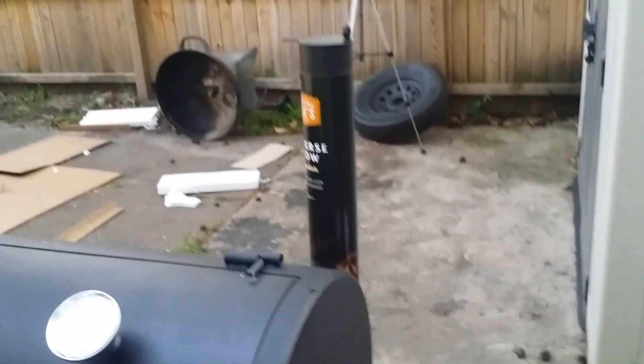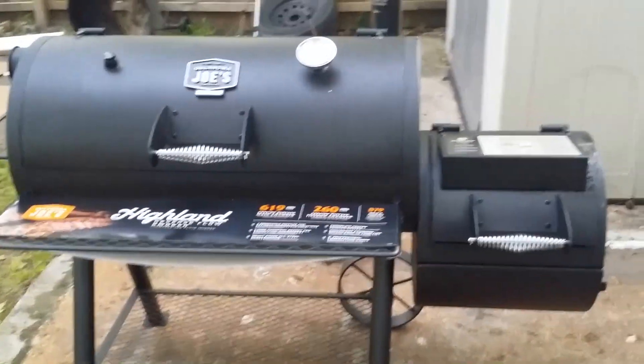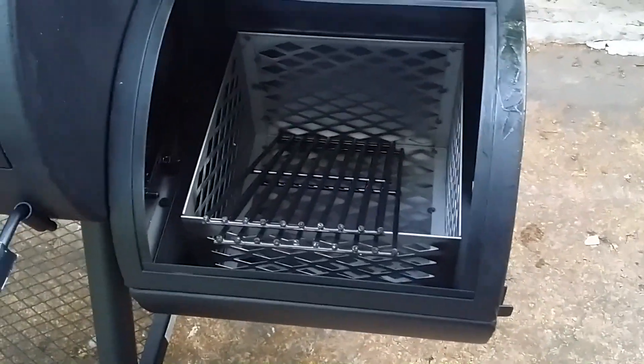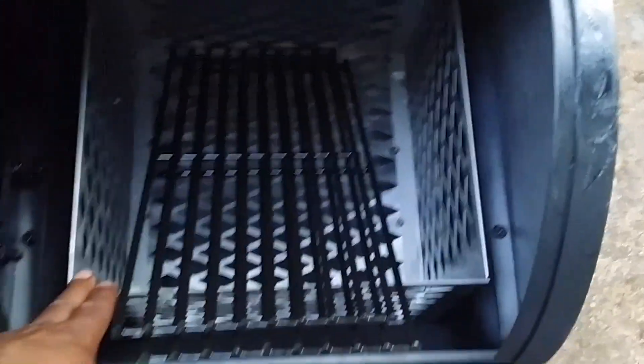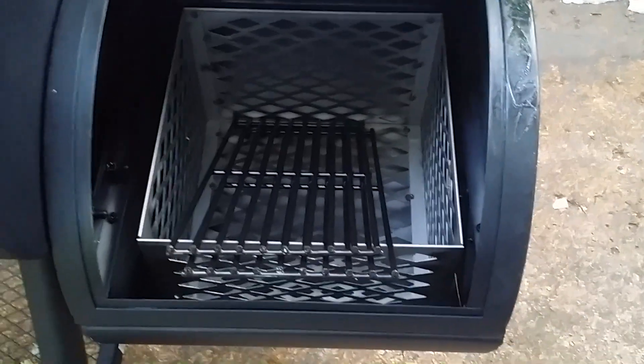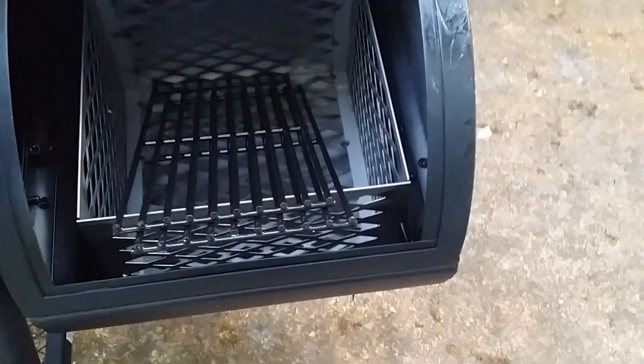What I like about this first of all — it's a reverse flow smoker, which is what I always wanted: a small-size reverse flow smoker for the backyard. It comes with a charcoal basket. I don't think this thing is going to last me too long, maybe a couple of years, but I'll end up having to get a heavy-duty one built. Of course we got some grates for grilling.